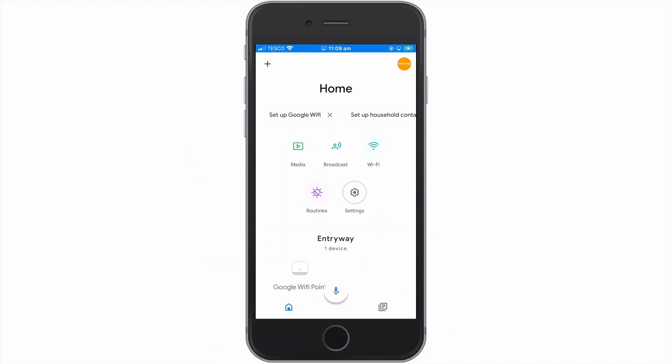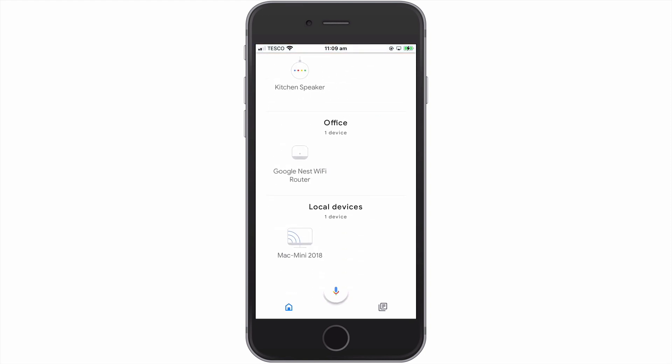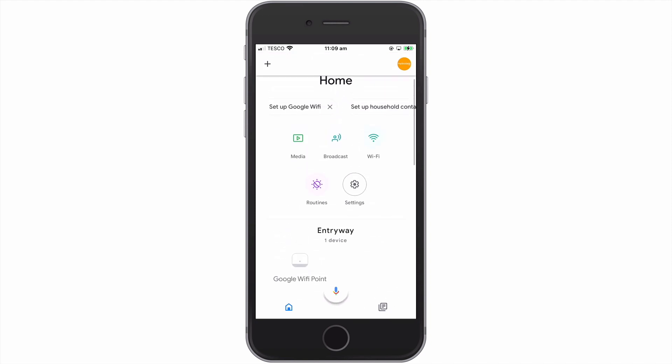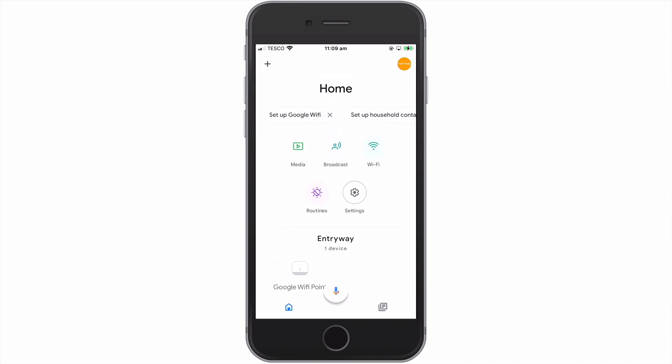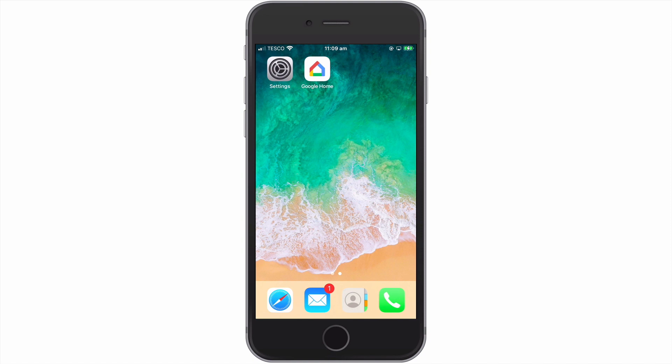So to summarise, as WPA2 is no longer considered to be secure, we recommend that you enable WPA3 on your Google Nest Wi-Fi network. However, as WPA3 may not be fully compatible with every wireless device that you own, after enabling WPA3, you will need to fully test that all of your devices are still able to connect to your wireless network.